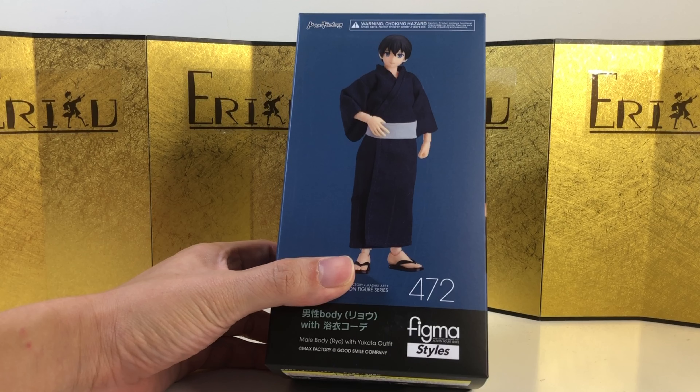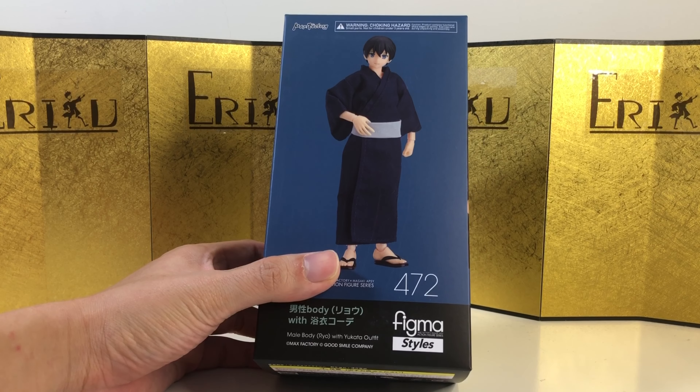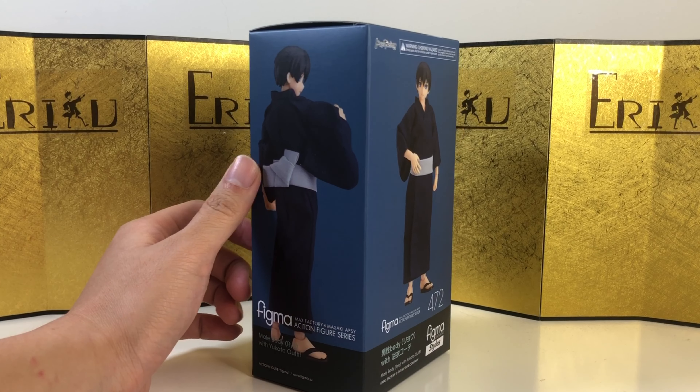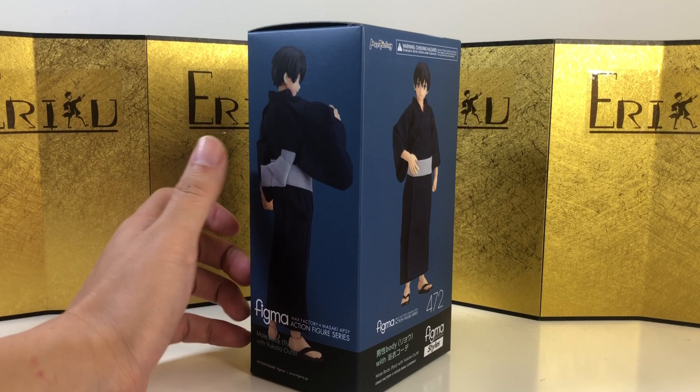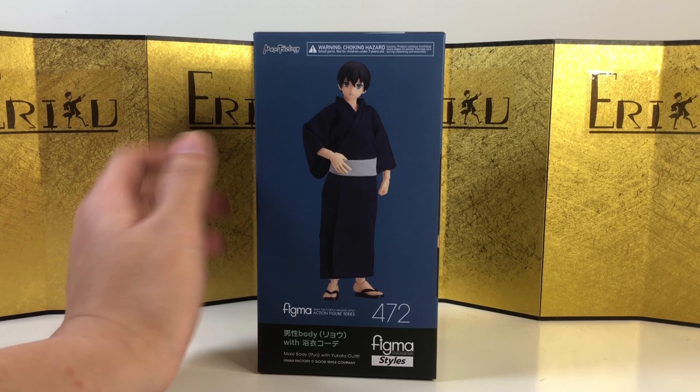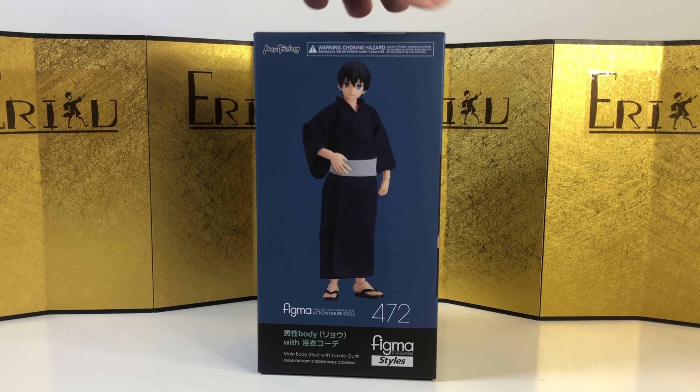It's called Figma Styles. And it seems like if this line does well, we will eventually have a lot of cloth goods to play with. I think Figma is still testing the water, so we'll see. Personally, I'm very interested in this kind of stuff.